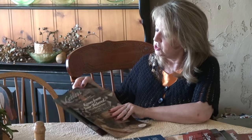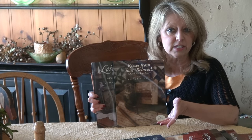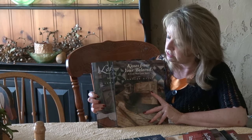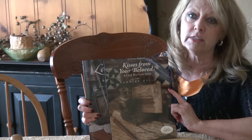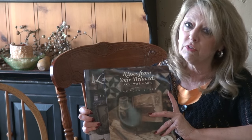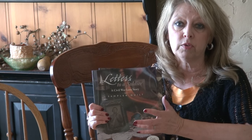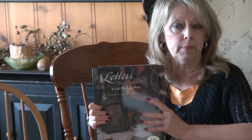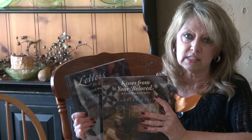These two are also pattern books and they contain the Civil War love letters that serve as a sidebar to Threads of Change and Threads of Home. Kisses for Your Beloved is the first one — a 12-block sampler, great for a block-of-the-month or Civil War club at your shop. Letters to a Soldier is the second one, broken down into 18 different sections. My Civil War fabrics work great for any of these quilts.